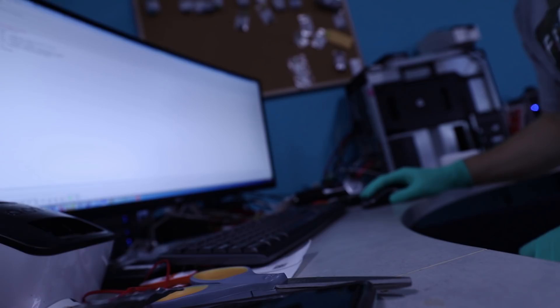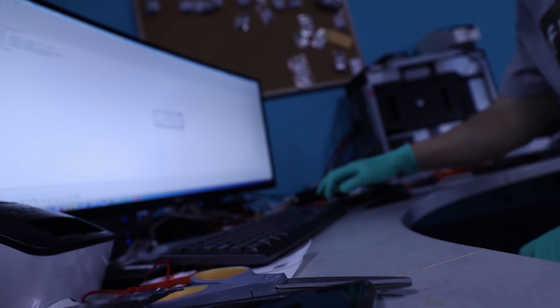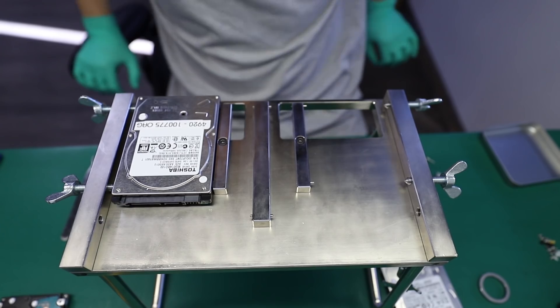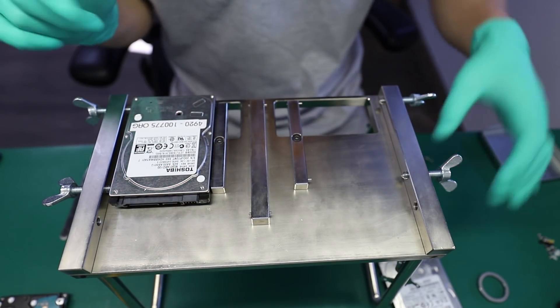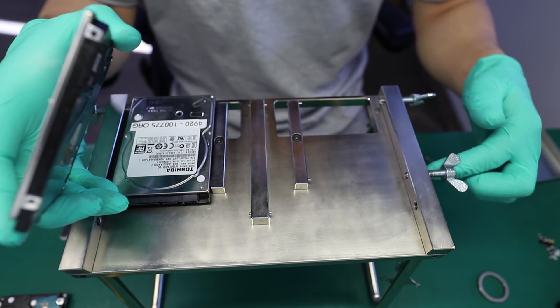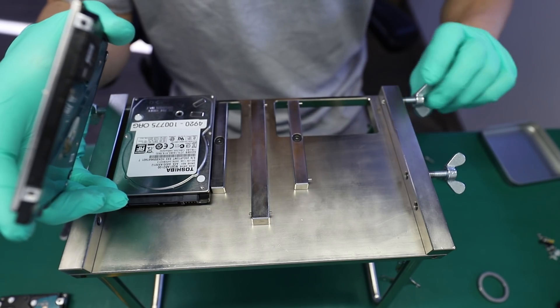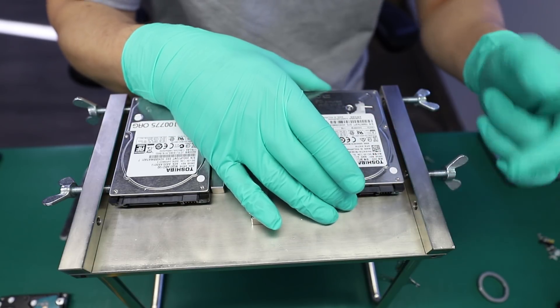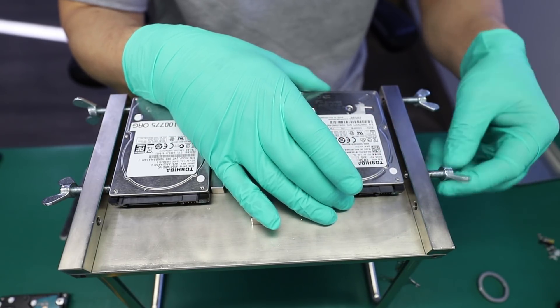I'm just going to run the express test for this and see if head one is struggling. Yeah, it seems like it is struggling. So in that case there are two options: either we had a head that died during the imaging process because there was something on the disc that damaged the donor headset, or the headset was originally weak and already dying, and moving it back and forth just forced it to go earlier.